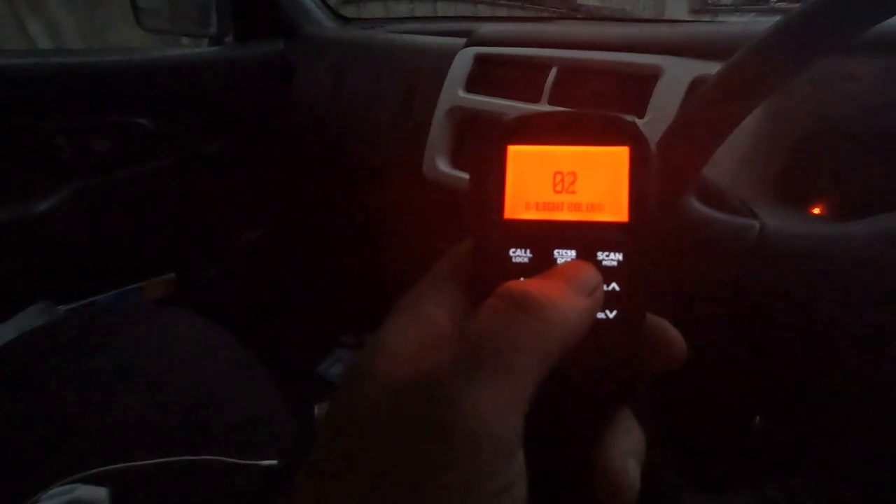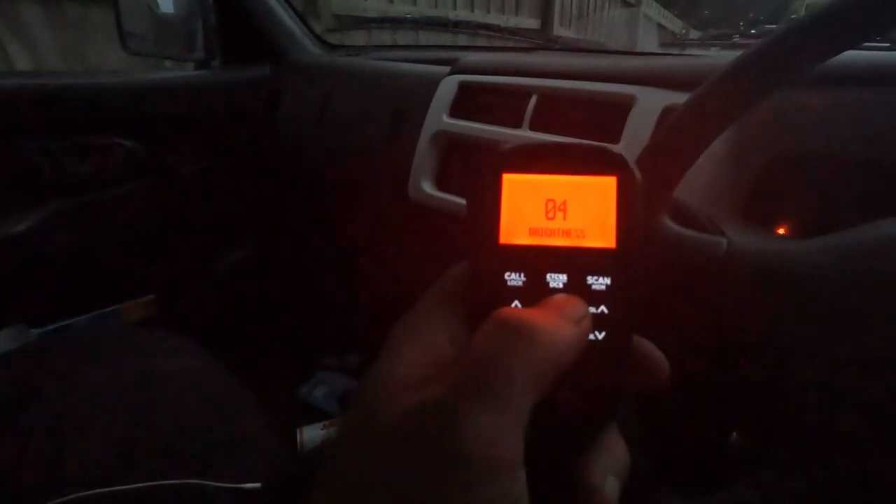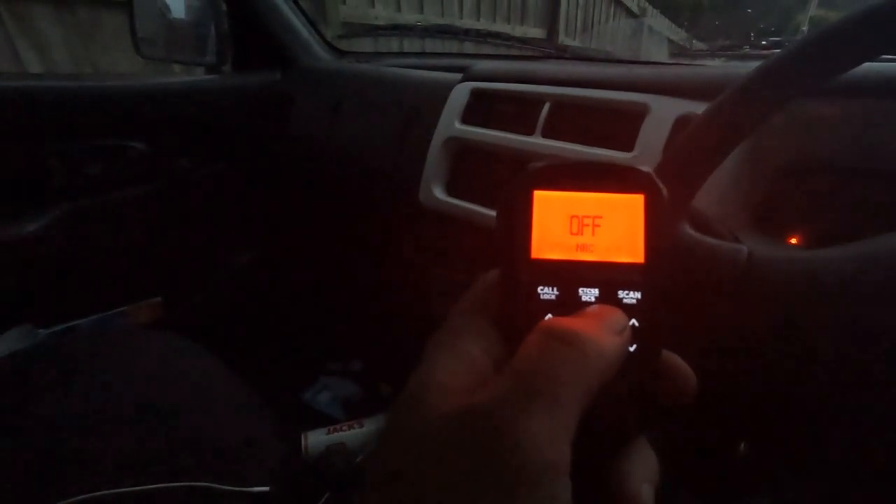You can also change the brightness — you can have it really bright or really dull, I've got it at the top. There's key beep on or off, NRC, and dual speaker select. The dual speaker option lets you have the sound come from the head unit itself, the handheld unit, or both. I've got it from both just to try and hear better. I find it's okay, but obviously if you've got music up it's going to be a struggle to hear it, so I'll still definitely invest in an external speaker.